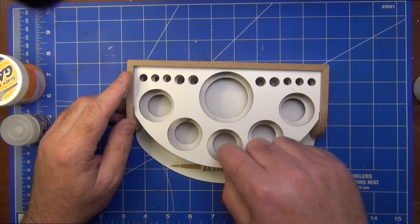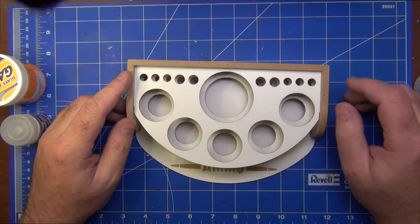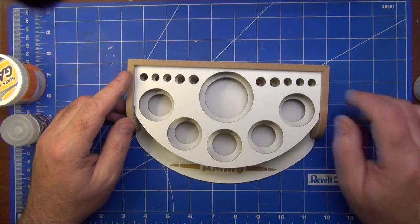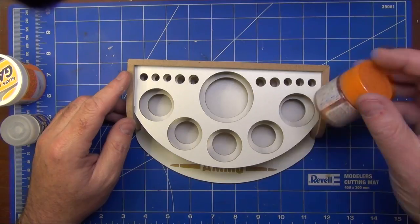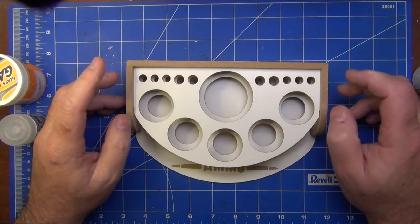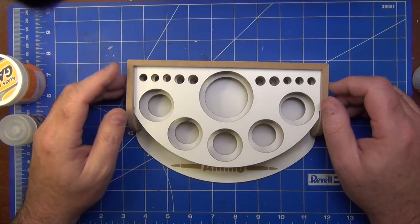Basically, the larger holes should be on the top and the smaller holes should be on the bottom — I didn't do that. I came to realize this when I went to test-fit some bottles. So that's just a little tip there, but other than that the rest of the parts went together fine.